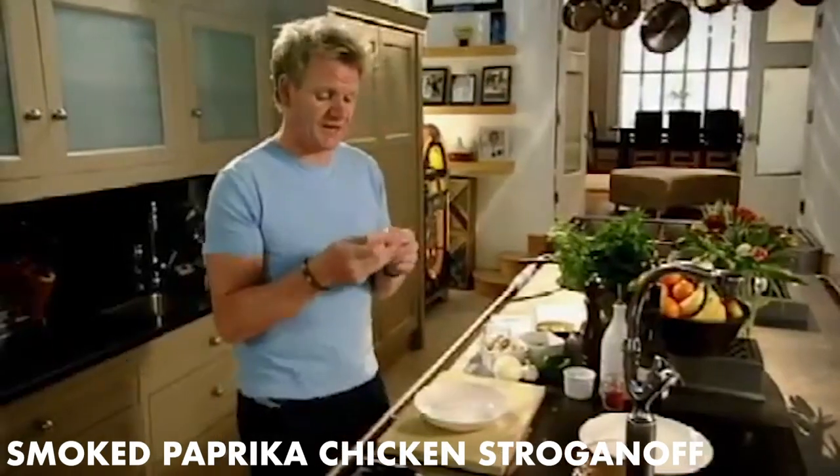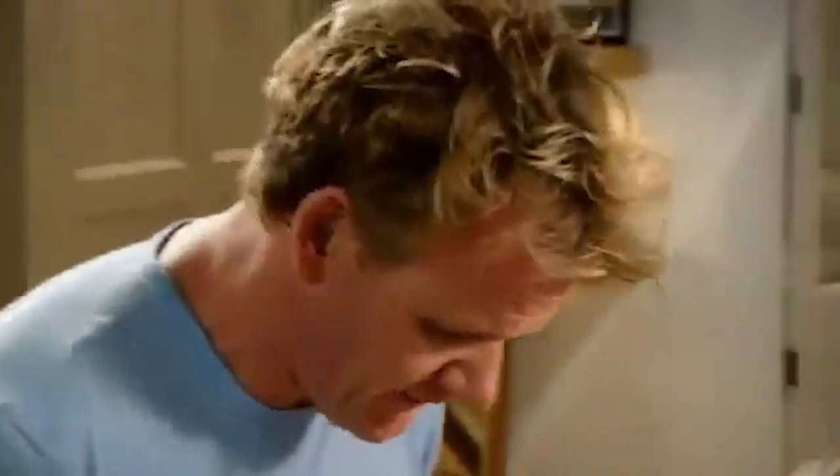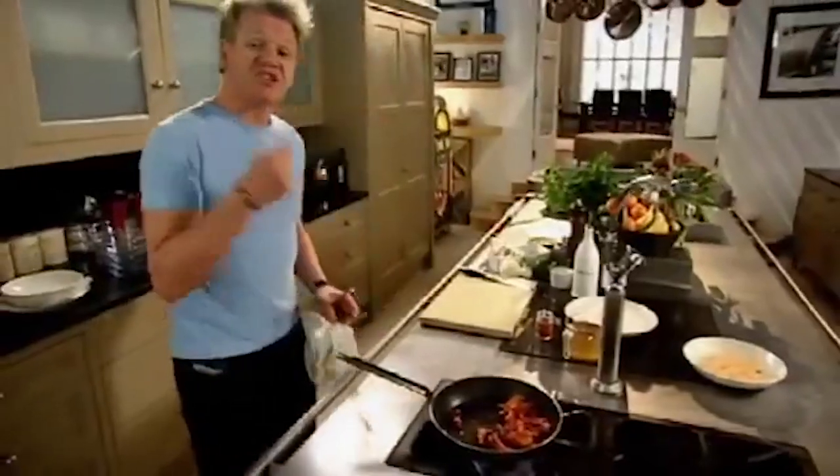Normally done with beef, but I'm going to do it with chicken. This is a really nice, light, healthy approach to stroganoff, and so simple to do. Chicken breast, slice. Smoked paprika — it gives it a really nice oak, smoky flavor. Salt, pepper, rub across the chicken. Hot pan, olive oil. The most important part now — just lightly sautéing the chicken, giving it a little bit of color.